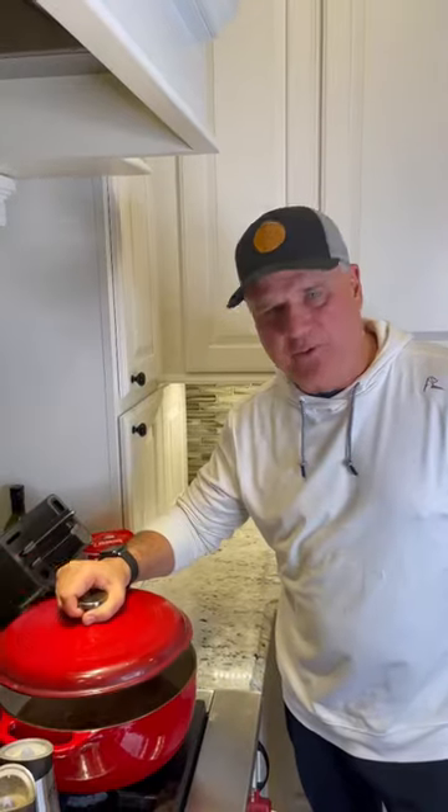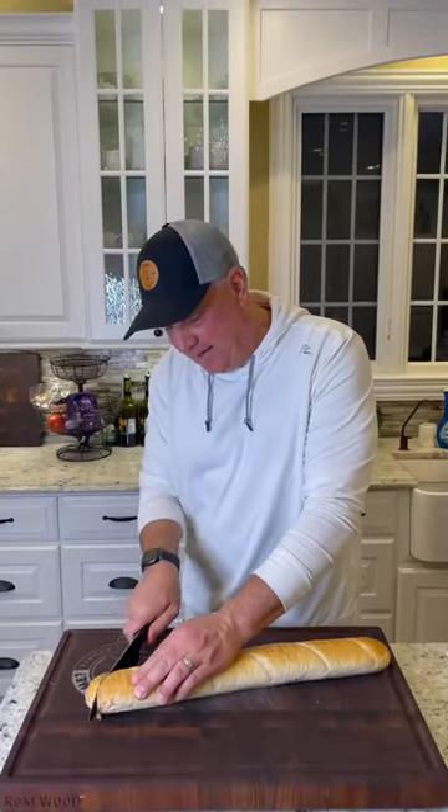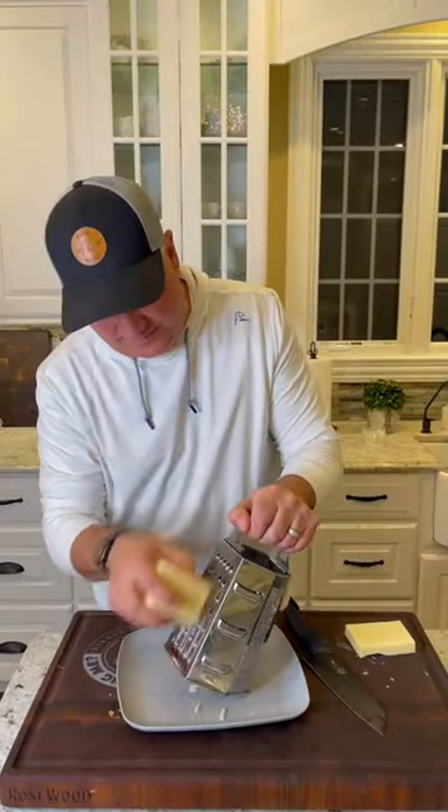Cover, simmer, 30 minutes. Slice up a baguette. Fontina cheese — shred it up — and gruyere.